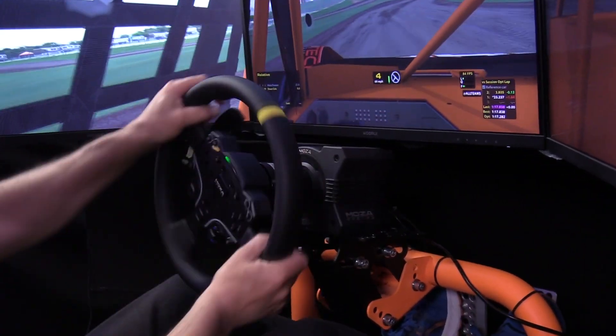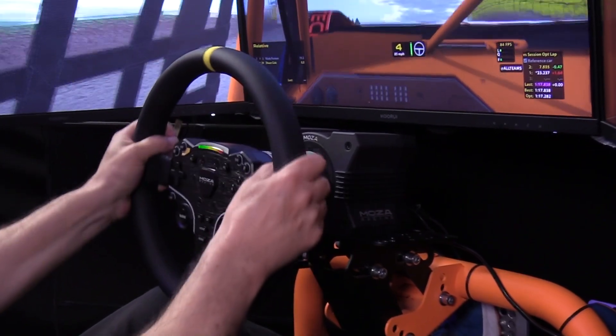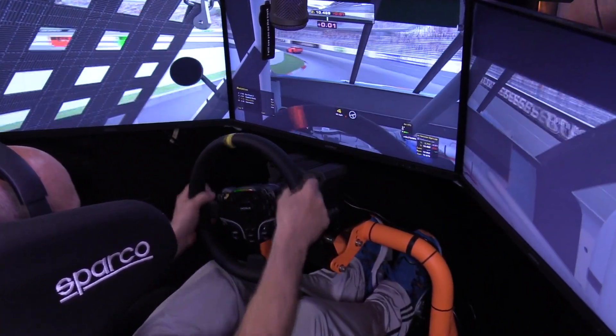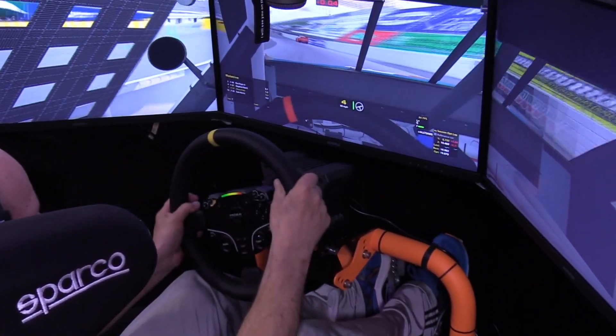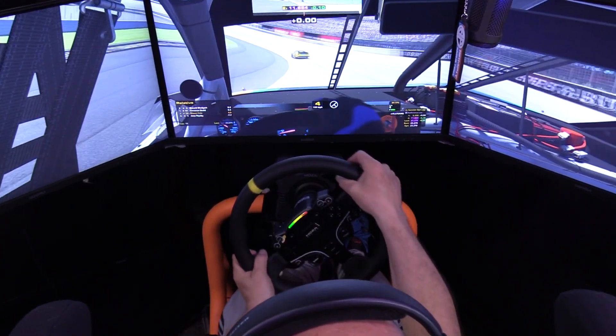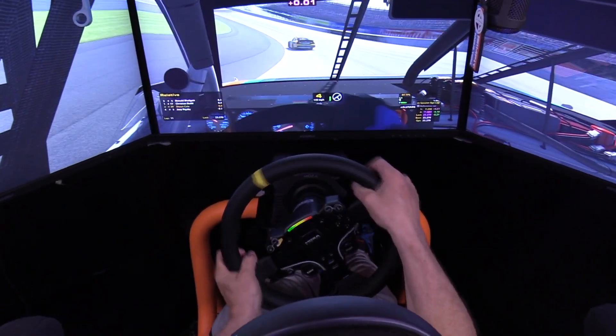If you're into oval racing, you're really in for a treat. When comparing the original wheel to the new 12-inch round wheel, this round wheel really enhances oval racing where small and quick adjustments are constantly required to navigate very long corners with varying levels of bumpiness. The added stability, width, and leverage make those adjustments feel intuitive and effortless.